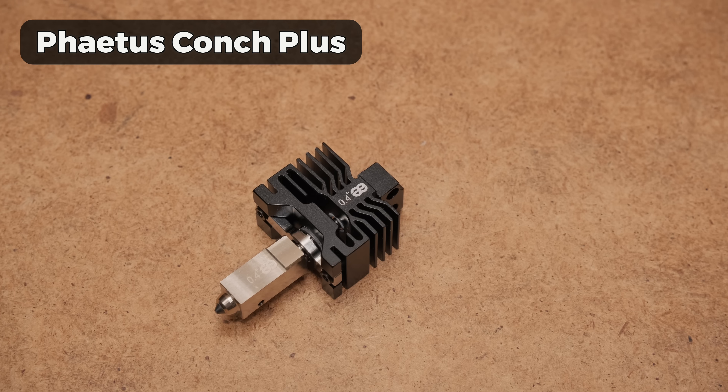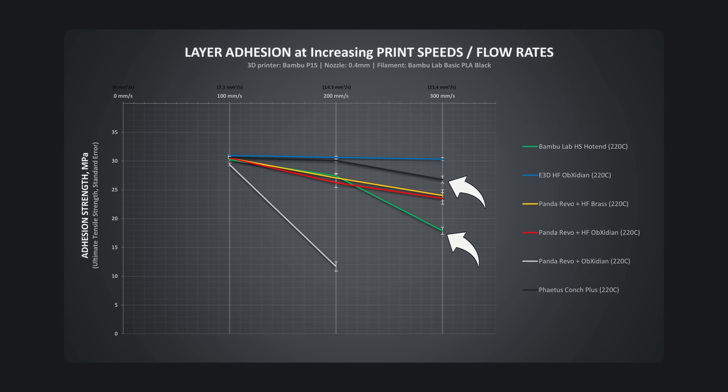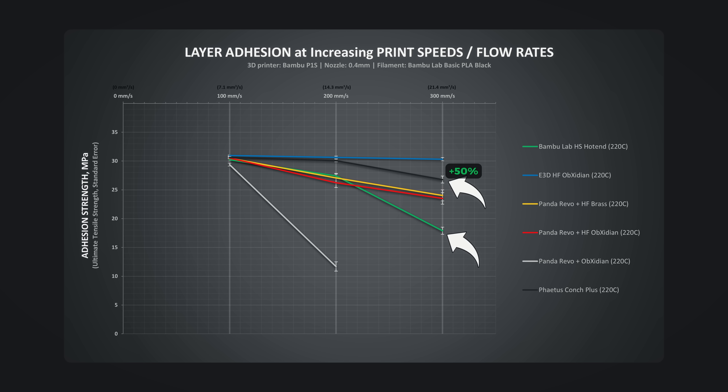And finally, the Fatos Conch Plus hotend. I was hoping for an improvement over the stock hotend, but I never expected it to be this much. Considering that it doesn't use a flow-rate-increasing design, it is an amazing improvement in flow rate using the same form factor. With a 25% increase in melt zone length, we get a huge 50% improvement in layer adhesion strength at the 21mm³/s flow rate mark.